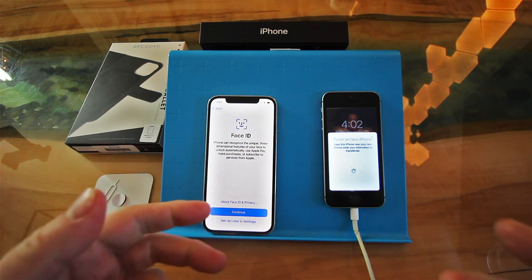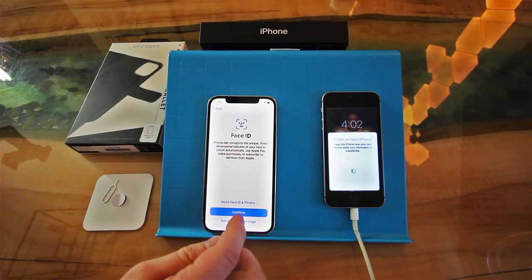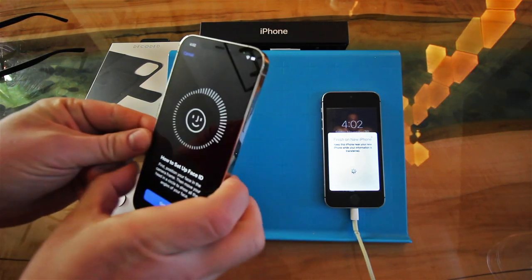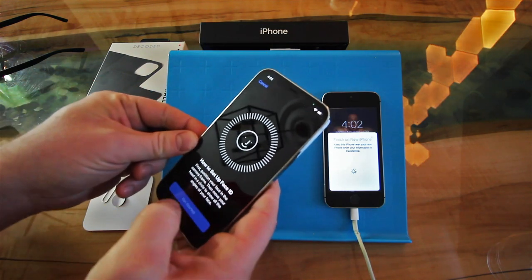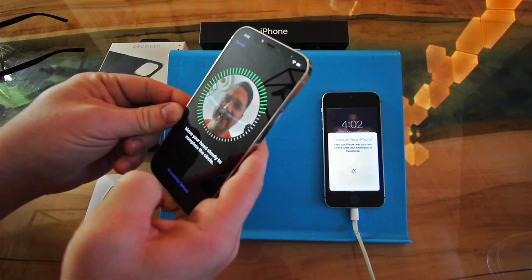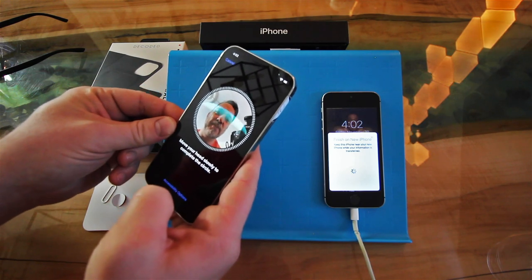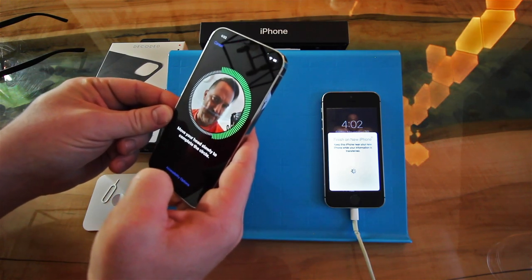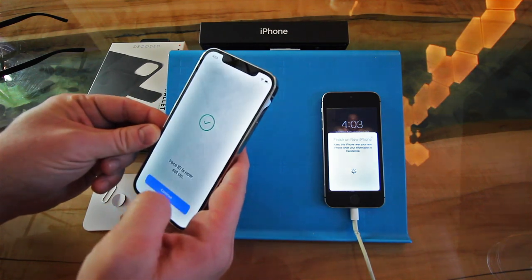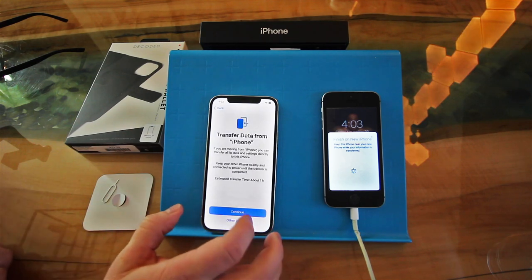So now it's Face ID. I'm going to get in front of it and take a shot of myself — or I'll show you how easy it is. You just get started, look around, and move your head slowly to complete the circle. It's that simple. So cool! Continue.